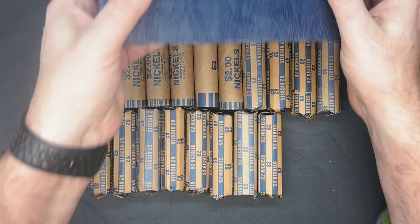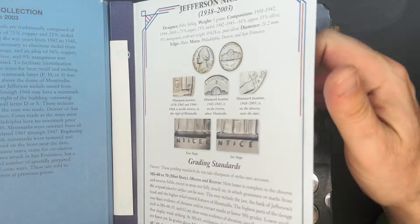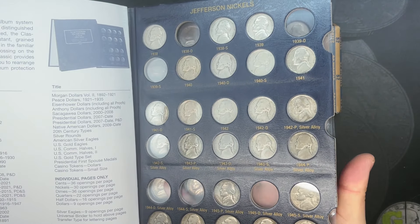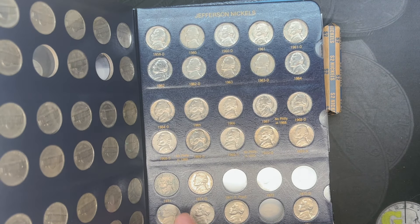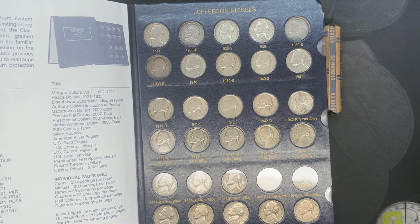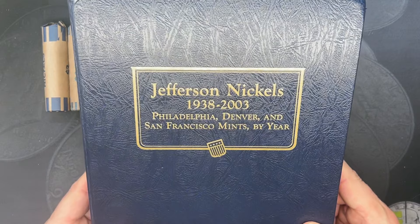This will be part of our Hunt and Fill series. If you've been following the channel, you may know we've been trying desperately to fill out this Whitman Jefferson nickels album from 1938 to 2003. I've actually put the extra pages in it to get us through 2021. I'm just missing a handful of nickels all the way up to about 1950D. Other than that, it's all San Francisco proofs, which I'm not expecting to find in circulation. So we're looking for the 38D, 39P, 39S, a handful of war nickels, and the 1949S and 1950D. The 50D is a key date, so that one's going to be tough to find.